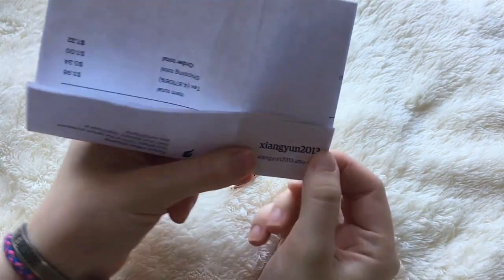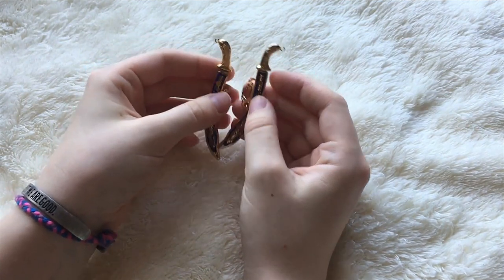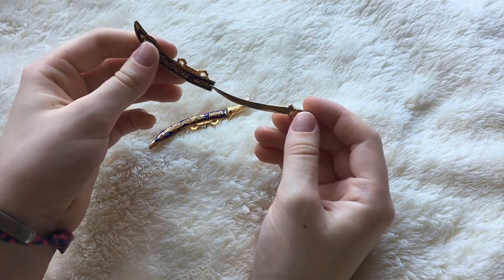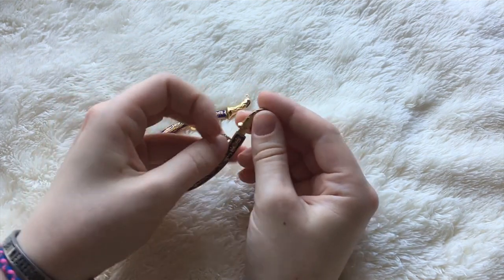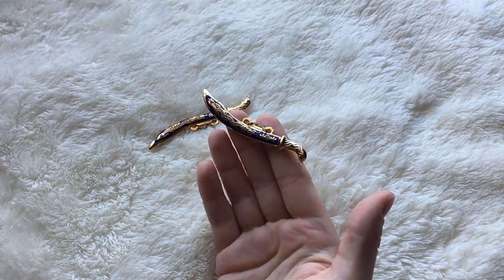If you have ever bought miniature weapons for your dolls, I would love to hear about them in the comments — what kind of weapon you got, what size, and where you purchased it. I always find it interesting hearing about how other people have customized and accessorized their dolls.